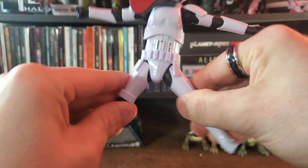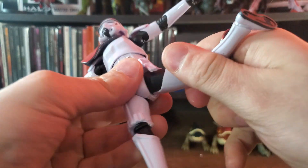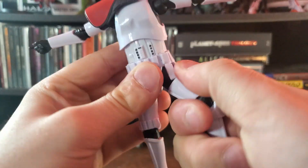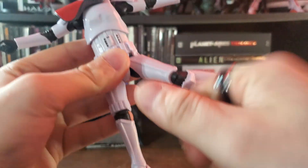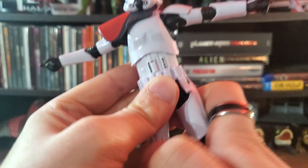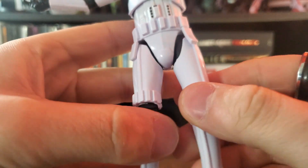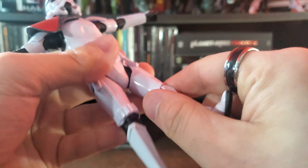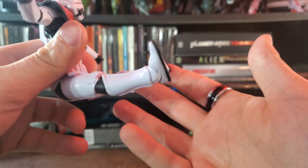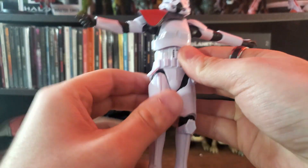Looking at the legs, he can do roughly 50% of a split — not a full split, but there's range of motion there. You can rotate the legs 360 degrees; just be careful with the thigh armor clashing with the waist piece, because the items hanging from his belt will bend if you bring the leg up high enough. You can also have him raise his legs to sit in a chair or hang off a ledge.